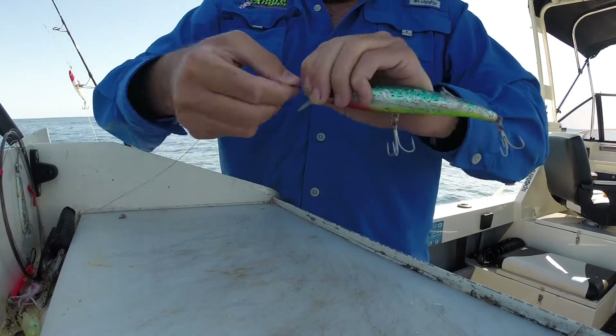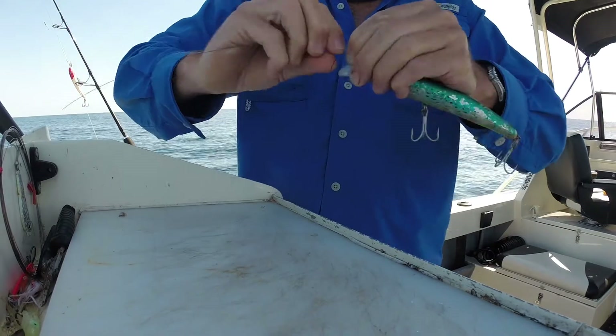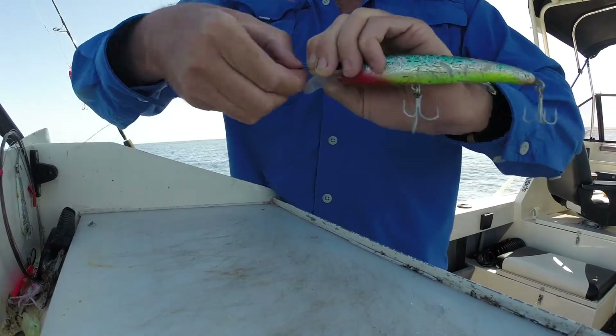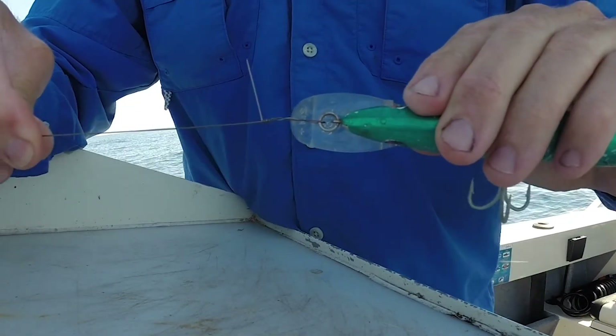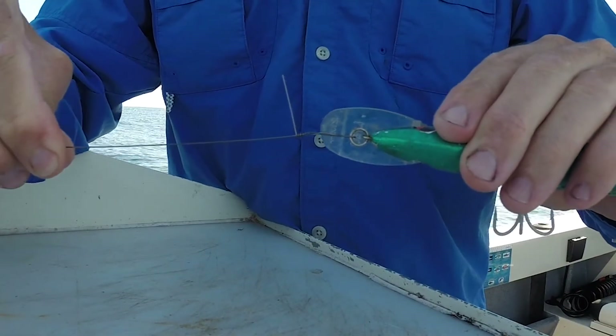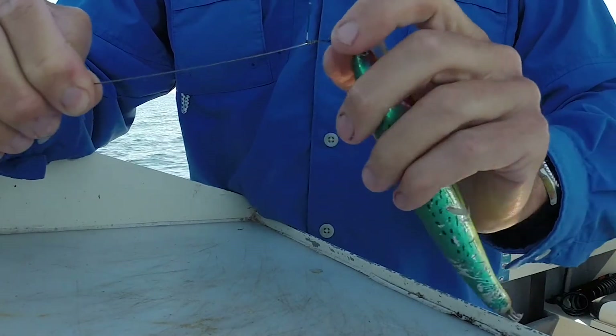So one, two, three, four — one for good luck. You can see there I've wrapped that wire around the main section, and all I want to do now is twist this short end and that'll weaken and break off.